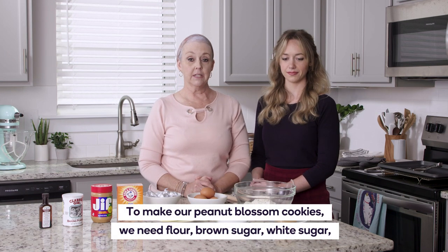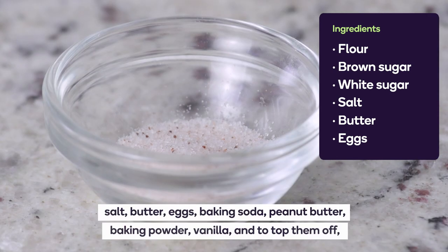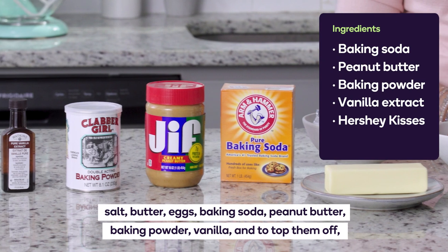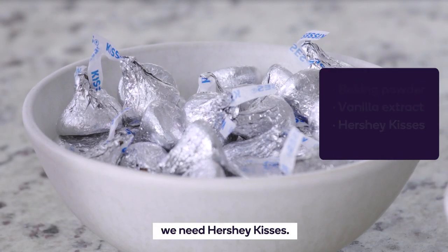To make our peanut blossom cookies we need flour, brown sugar, white sugar, salt, butter, eggs, baking soda, peanut butter, baking powder, and vanilla. And to top them off we need Hershey Kisses.